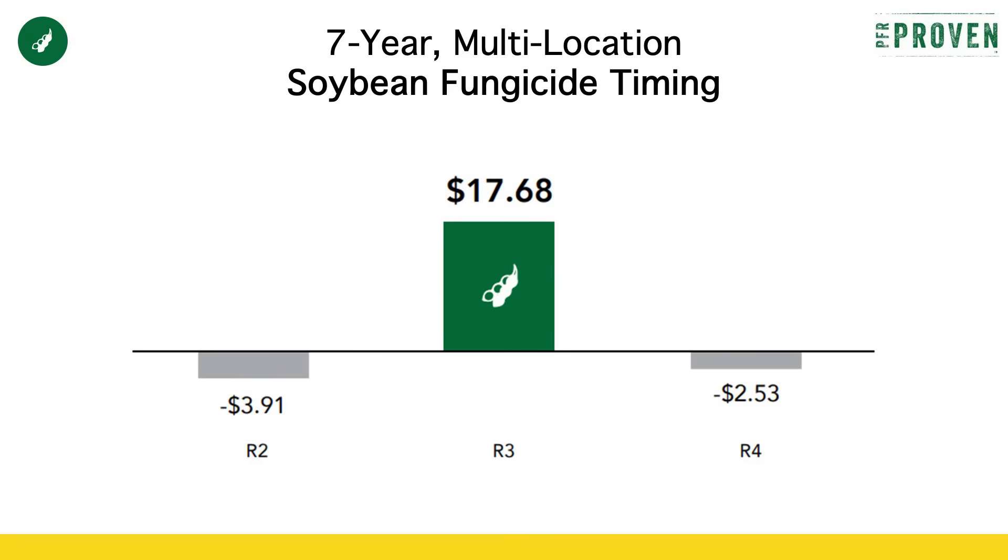So as long as we're selling our beans for more than that, and we have results similar to what we've seen in PFR, we would see that positive ROI of that R3 fungicide pass. If you're too early at R2 or too late at R4, that's going to reduce that profitability, and then you would need to sell your beans for $11 in order to be profitable with that fungicide pass. So it's really important that we hit that R3 timing.